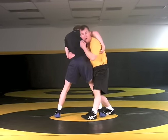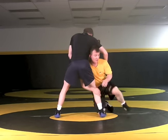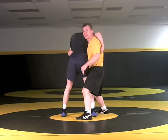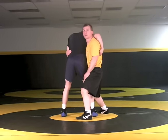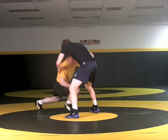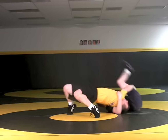From here I'm looking for that arch. Now if I take too much time here, he might wrap my leg, so I've got to be quick about making that change and coming up — and then from there, keeping that lock and that nice back arch from that high crotch position.